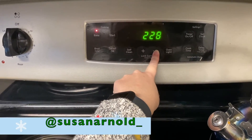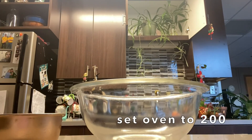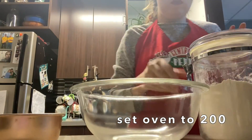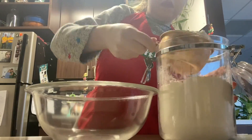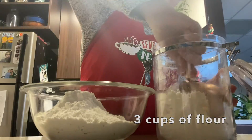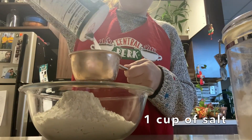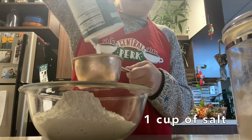Happy Vlogmas! Today we are going to be making dried orange and salt dough cookie ornaments slash garland, as well as some cookie cutter garland. What you're going to need is three cups of flour, a cup of salt, and a bigger bowl than I used because I definitely made a mess.